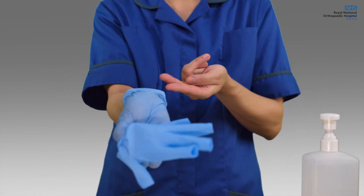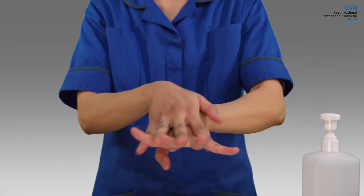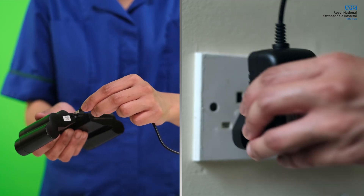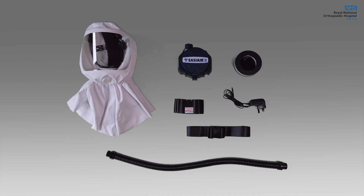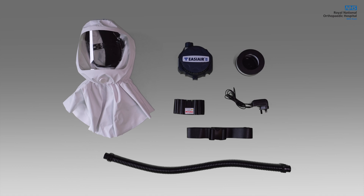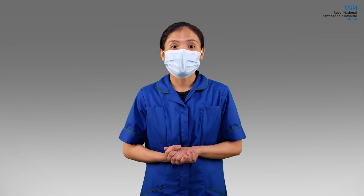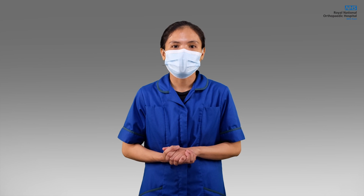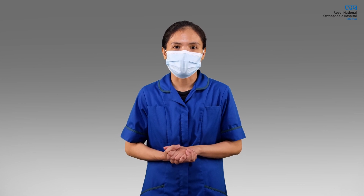Finally, take your gloves off and clean your hands. If a charger is nearby, take the battery off the unit and allow it to charge. It is important that all the parts remain together for ease of use and to avoid items being lost or damaged. Thank you for watching the instruction video for the EasyAir Powered Air Purifying Respirator.